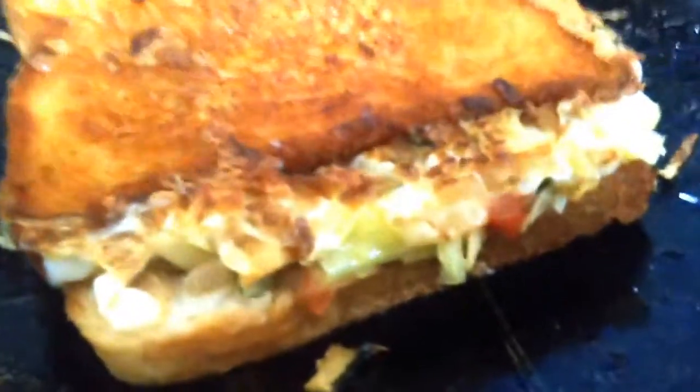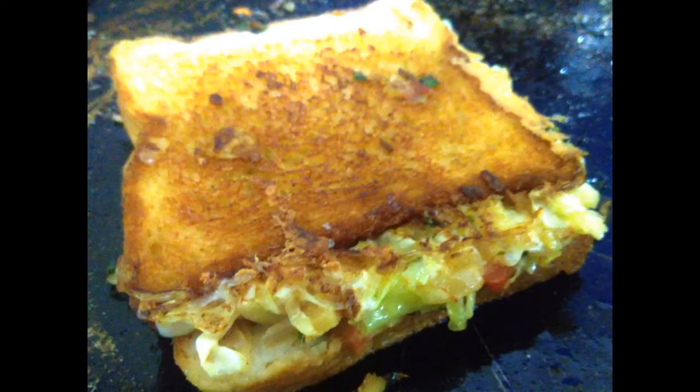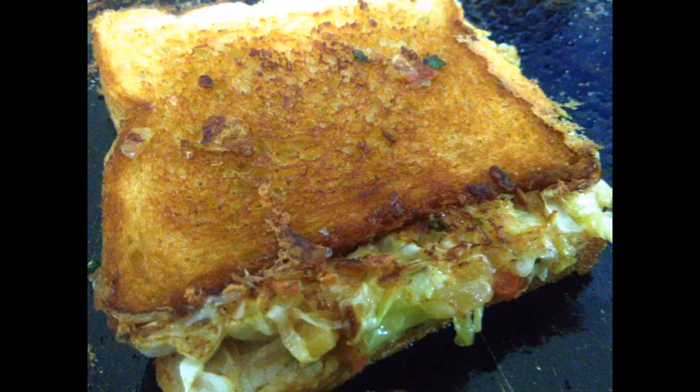Close the two sides of the sandwich. We are serving a cheese sandwich, so close it well.